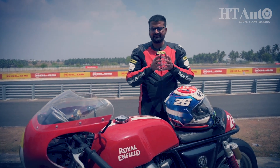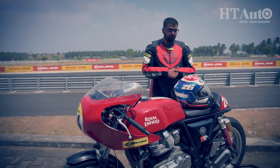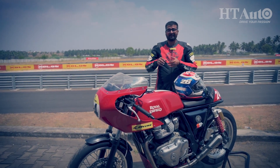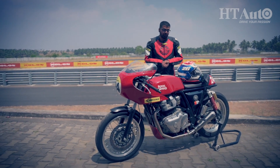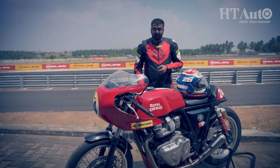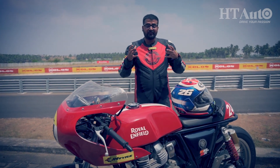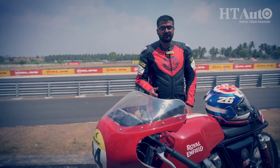My day comes to an end with this motorcycle and it was such a fun day indeed — it is such a dynamite on the track. Now, for those of you wondering how you can make your GT look like this one, I have bad news: these parts are not officially on sale by Royal Enfield. But what you can indeed do is register yourself for the GT Cup and prove your mettle over there, and maybe one day you will be able to ride this motorcycle. That's all for today — goodbye for now and as always, ride safe.